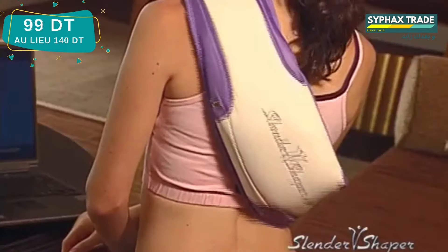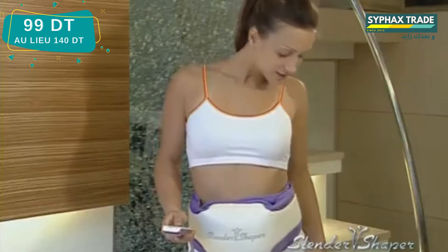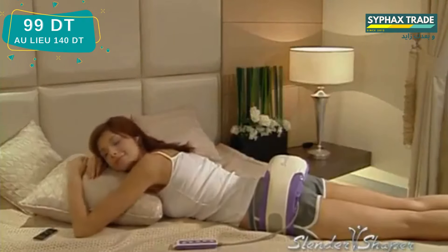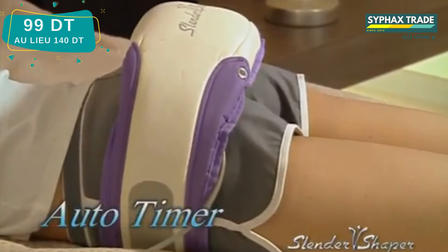You can massage your buns, back, thighs or calves with the Slender Shaper while comfortably lying in bed. It's like going to a five-star spa resort without leaving the comfort of your own home. It's so relaxing that you may fall asleep while using it. But not to worry, Slender Shaper is even equipped with a timer that will turn itself off.